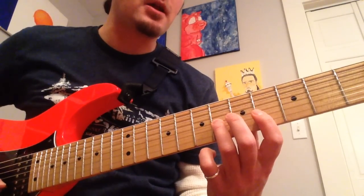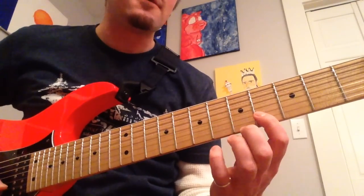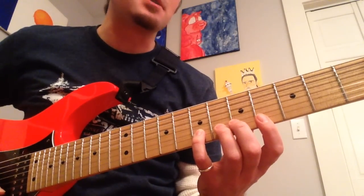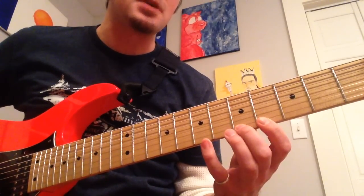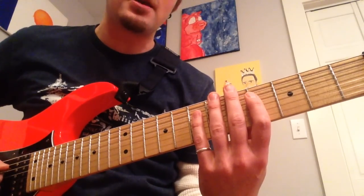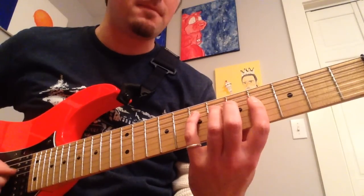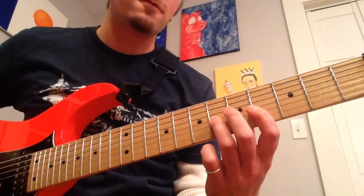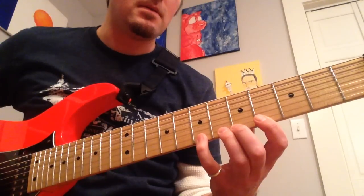On the B-string we're going to have D-sharp, E, F-sharp — frets 4, 5, and 7. And on the high E-string, the same deal — frets 4, 5, 7 — giving you G-sharp, A, and B. That's all you need to play this lick. So again: A-string 4, 6, 7; D-string 4, 6, 7; G-string 4, 6; B-string 4, 5, 7; high E-string 4, 5, 7.